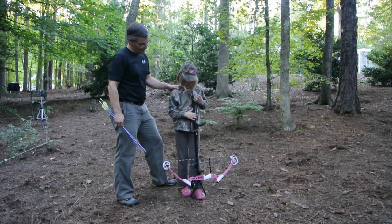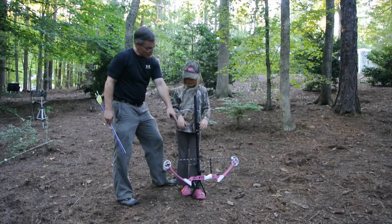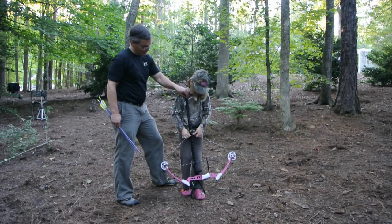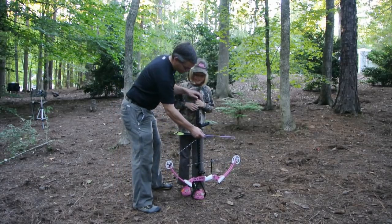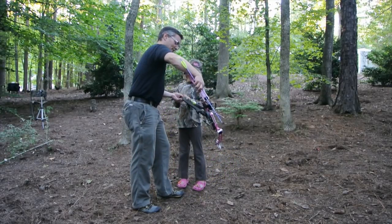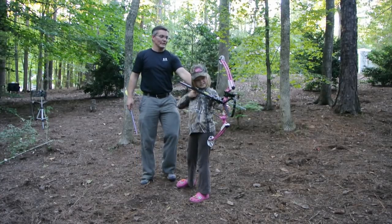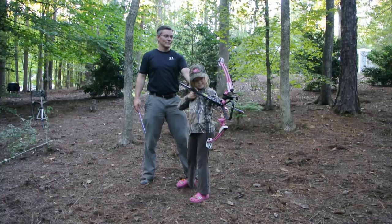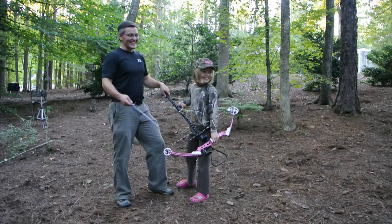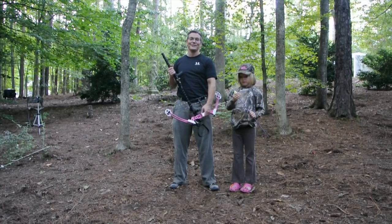To cock the bow, reset the trigger and flip the safety over — that's the last thing you touch. Then reach down, grab the string, pull it up, and hook it onto the gold latch. Nock the arrow, line up the dots with the string and the target, flip the safety off, and pull the trigger. That's awesome — actually, that one just bounced off the target, but the shot was right on.